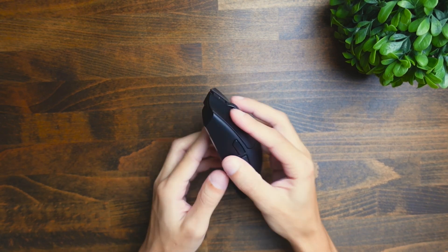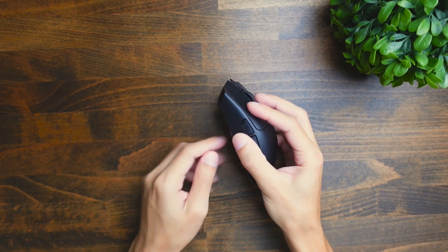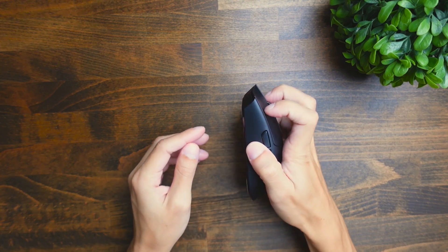Holding it feels good in most grip styles. If I hold it in palm, it feels good. If I hold it in fingertip grip, this also feels great, and then claw feels natural as well.